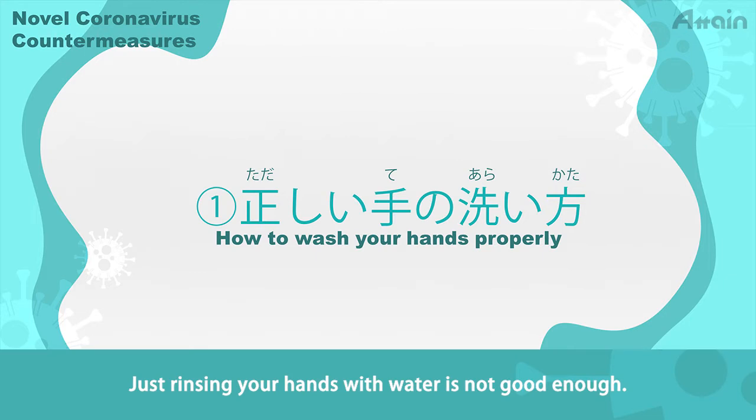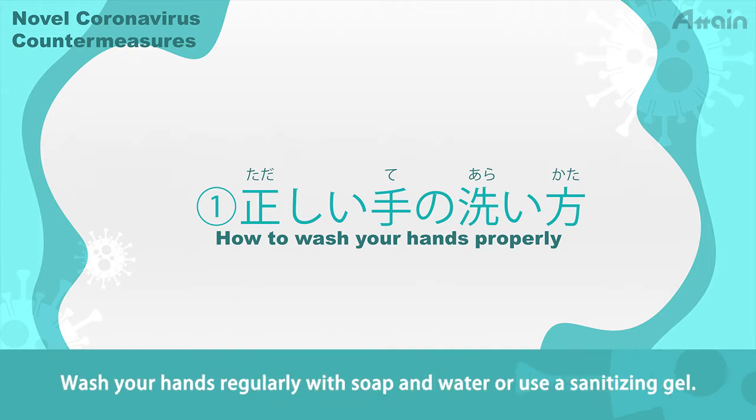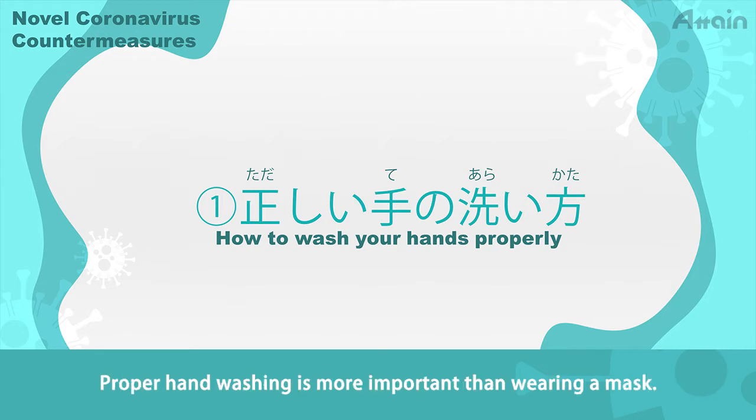Just rinsing your hands with water is not good enough. The important thing is to wash out viruses and dirtiness. For that purpose, it is important to make bubbles using bar soap or hand soap and wash your hands slowly and carefully for 20 seconds or more. Wash your hands regularly with soap and water or use a sanitizing gel. Proper hand washing is more important than wearing a mask.